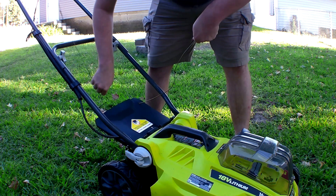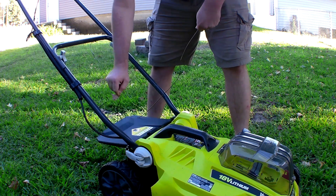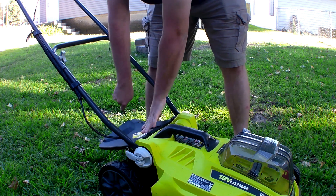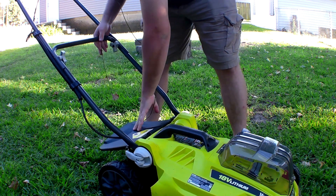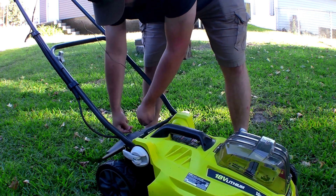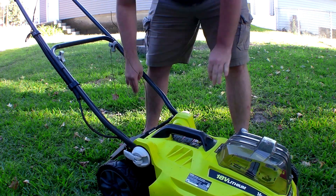Essentially what I did is I took a metal clothes hanger, ran it through the hole, and hooked it onto the bar in the middle. That holds it at a perfect angle that keeps it from shooting grass on me but also keeps the grass from building up inside.